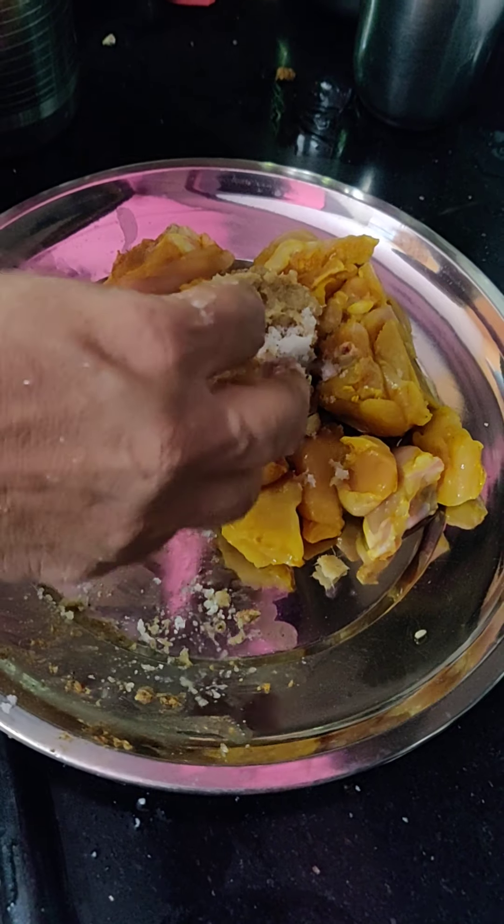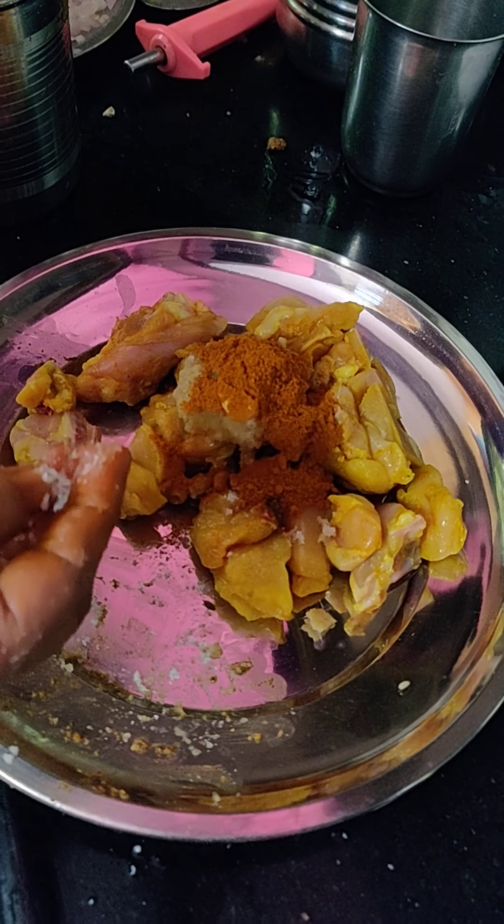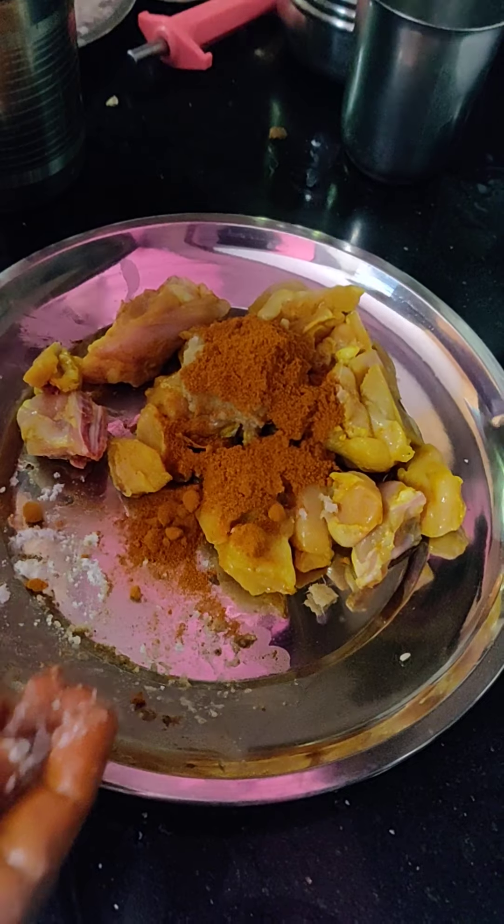I decided to make a chicken fry. Now, on the surface, I will make a chicken fry.